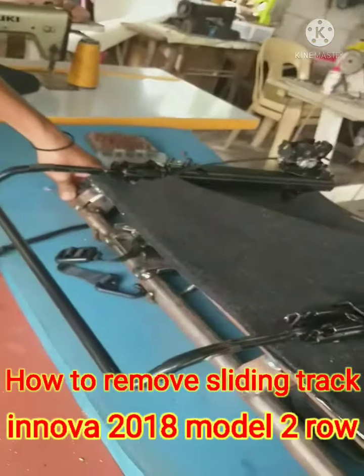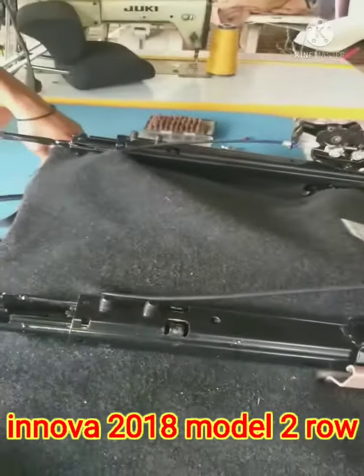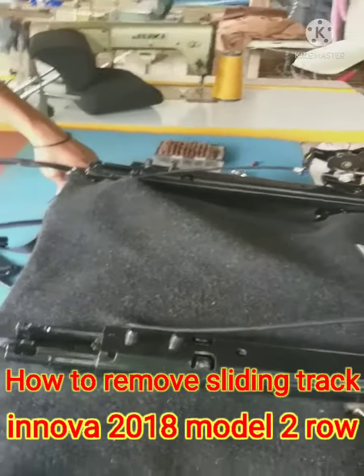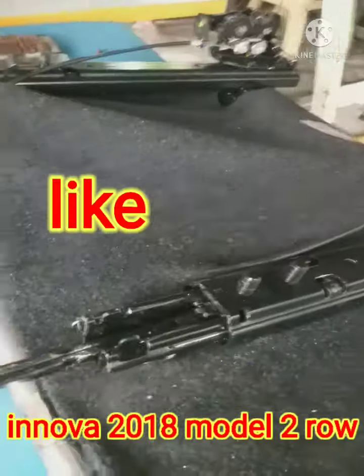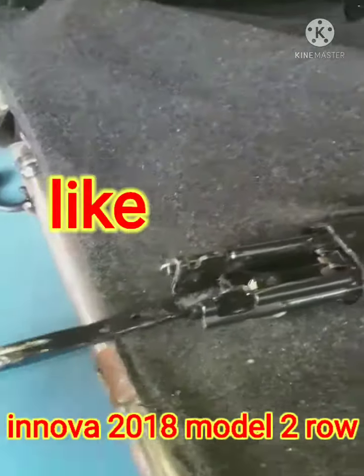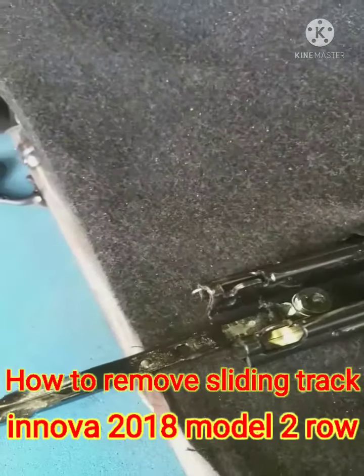Sinurge ko sa YouTube at sa Google kung paano alisin itong kanyang sliding trunk. Wala pa pong nag-vlog nito, so I decided na mag-vlog ngayon para maturo, maturuan yung mga ibang mga nag-upholstery kung paano pong alisin ito.